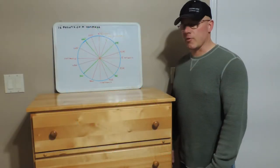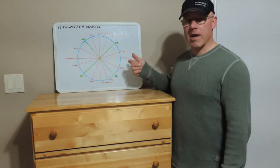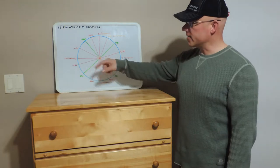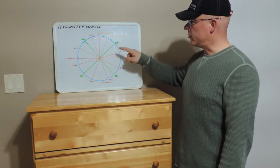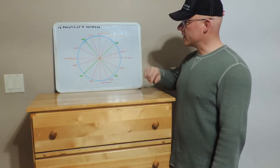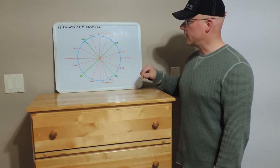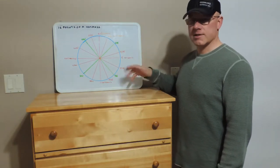Some key points to remember of the 16 points of a compass. Your main cardinal points are north, east, south, west — never eat shredded wheat. We further divide into northeast, southeast, southwest, northwest, and then it can be further divided into the eight points like north-northeast, east-northeast, and so on.